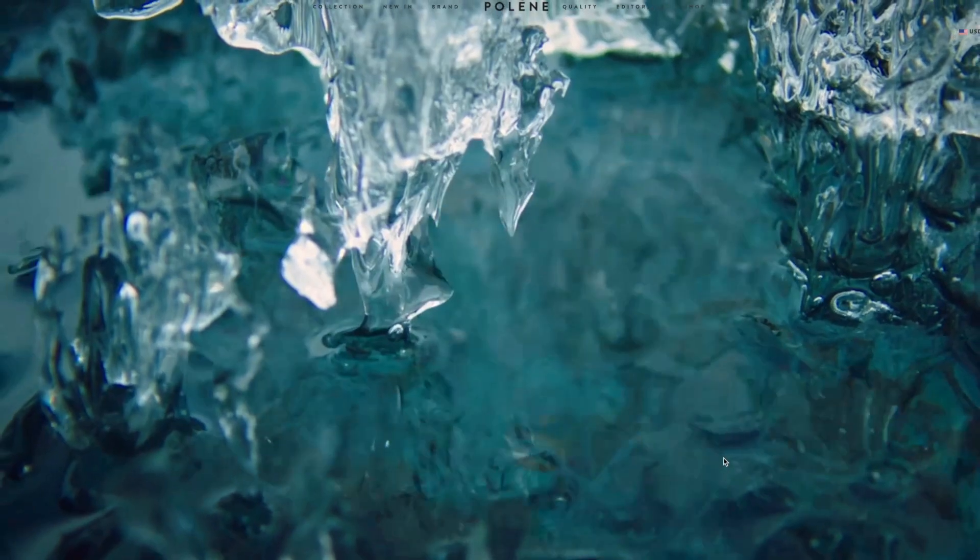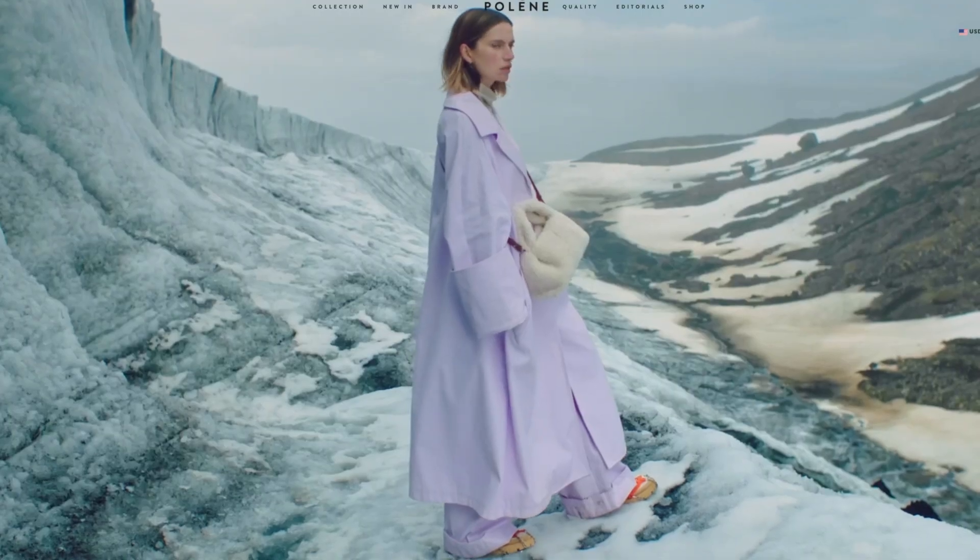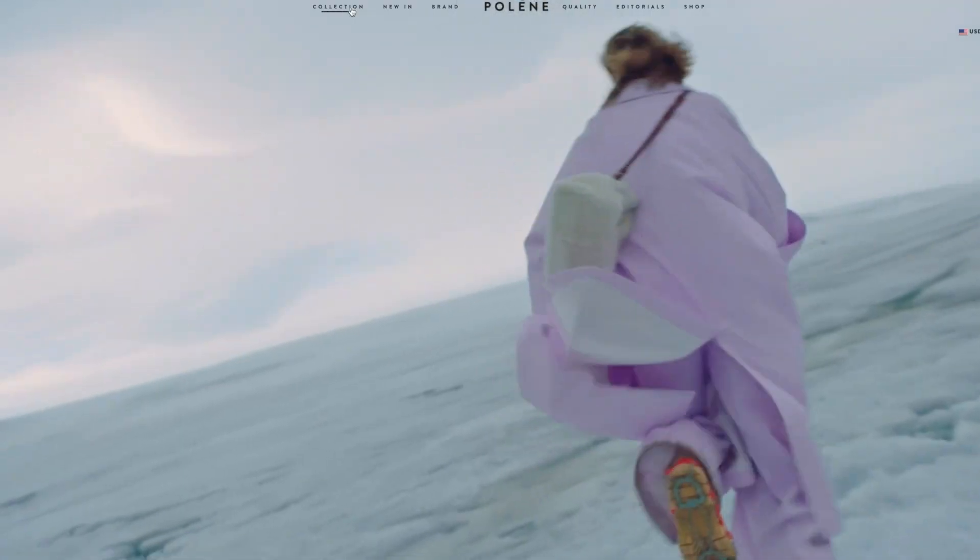In today's video, I am very excited because it is another unboxing. This brand, I am obsessed with their products. In my opinion, they are one of the best designer brands ever. If you haven't heard of Polen, Polen is a French designer brand but their products are made in Spain and they are top quality.